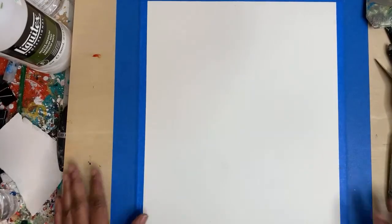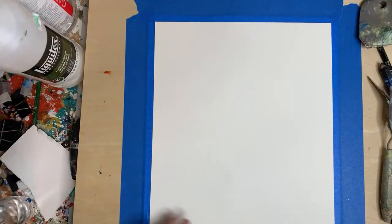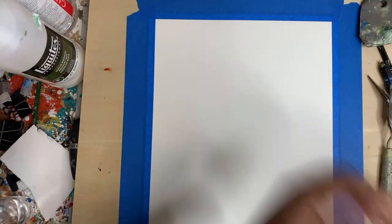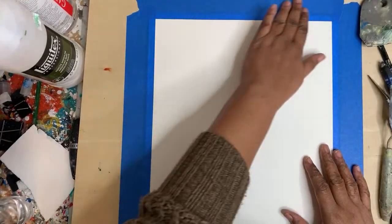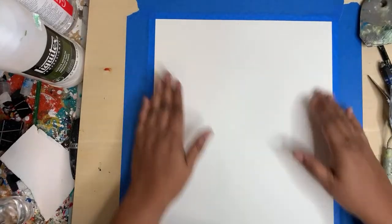Today I'm going to work on an 11 by 14 piece — I hope you can see it. This is going to be a piece that's going to go in my studio, in my photography studio. Let's get started.